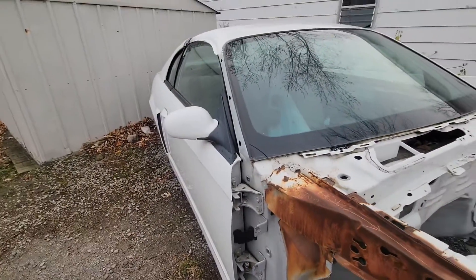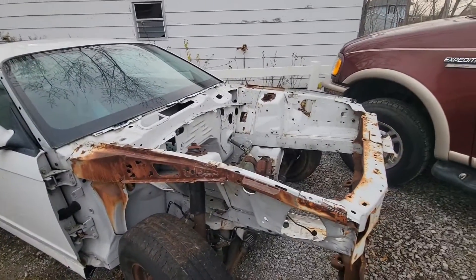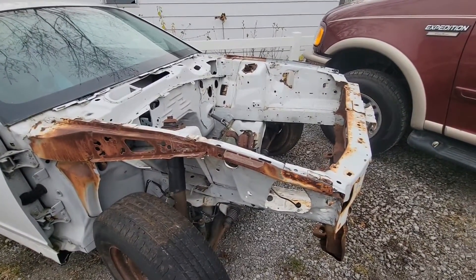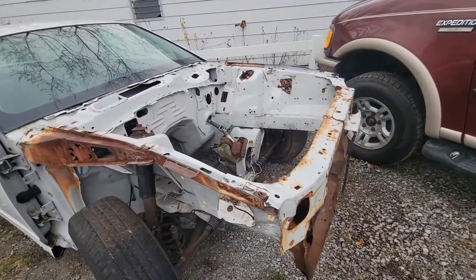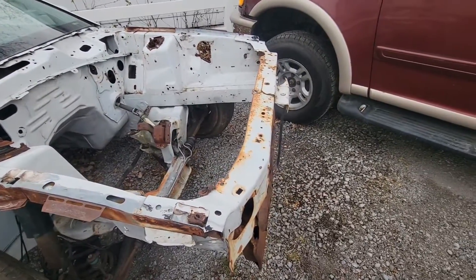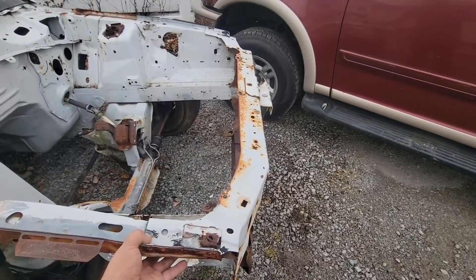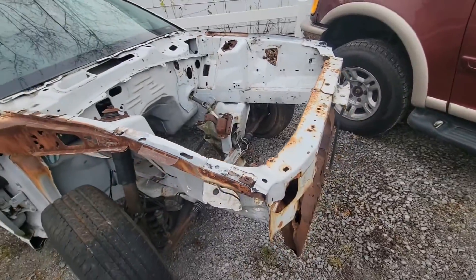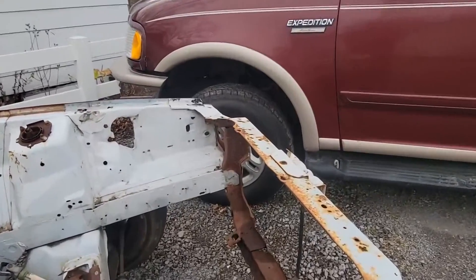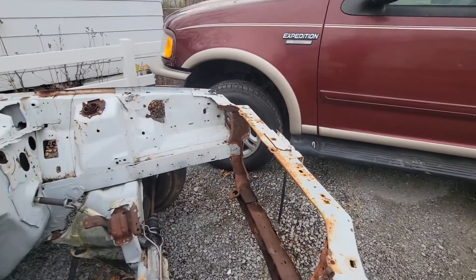What we found is that the body, as I was hoping and expected, is straight as an arrow. All the damage occurred up front. What we think happened - we don't know exactly, and I'm not sure how to get in contact with the original owner who had it when it was wrecked - but we think it got punched up here and it bent this nose section over a significant amount. They pulled it back and put a used core support on, because if you look here, those welds are kind of rough, just slightly rough.